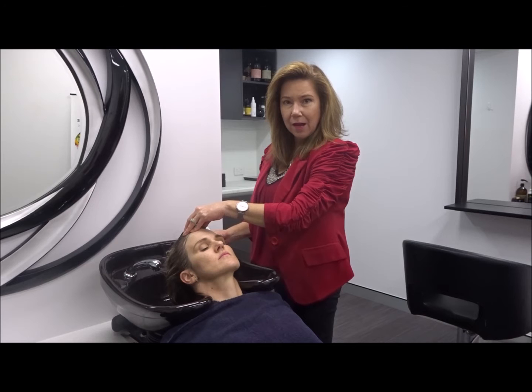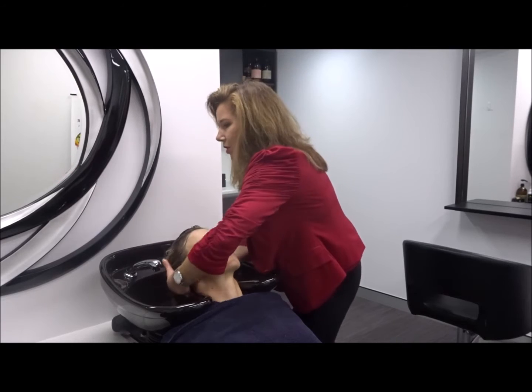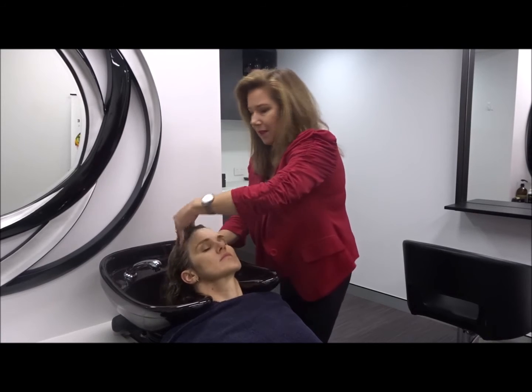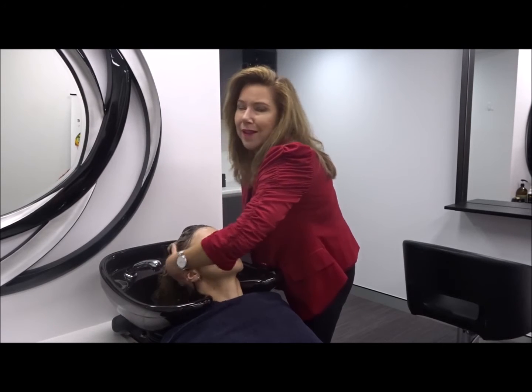We've rinsed out our scalp cleanser — we've done one. We're just going to go in the same amount again between both hands, and again we just target it towards the scalp. You can see that I've got a better foam — that's a really much better foam than it was the first time.